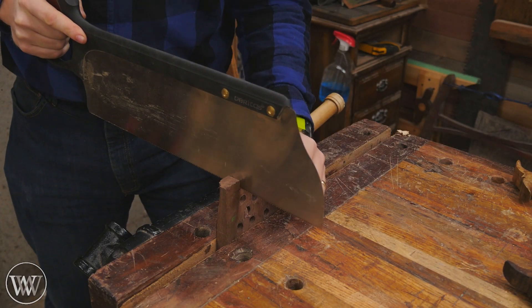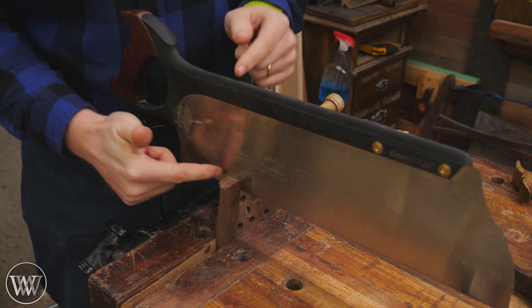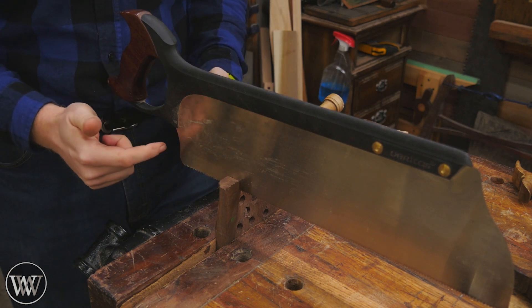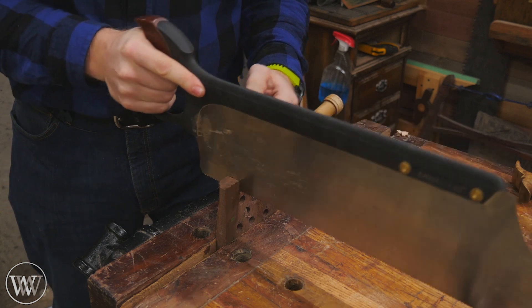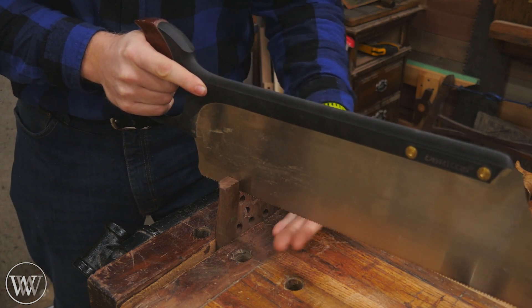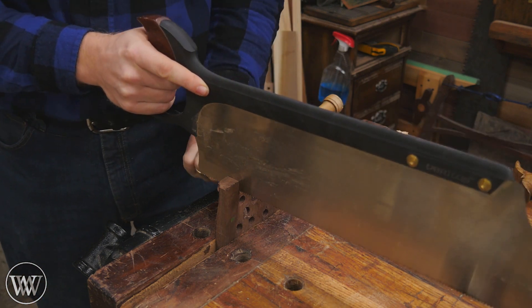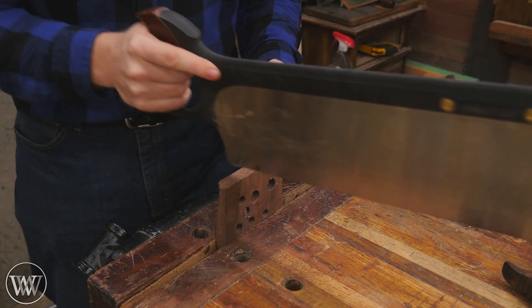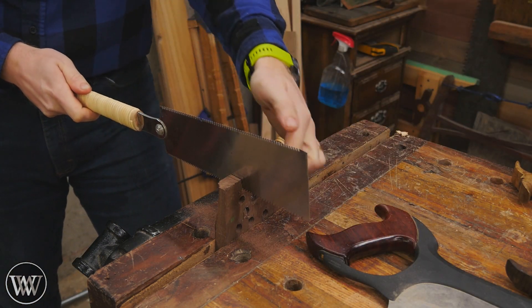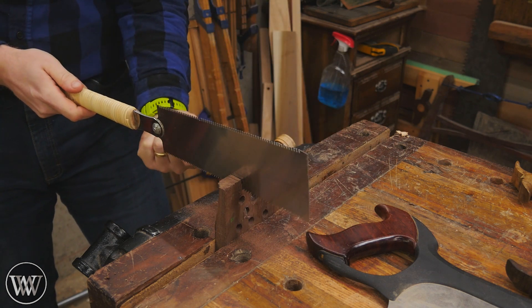Number one: with a Western saw when you're pushing the saw forward, the teeth that are actually guiding the cut are on my side of the saw. The first tooth to engage will be on my side of the saw. So as I'm pushing the saw, the tooth on the back side is not going to be guiding or steering the saw. If I put more force to one side or the other, it's the tooth on my side that will be guiding the cut. With a Japanese style saw, as I'm cutting, the leading tooth is on the back side of the saw, not on my side of the cut.